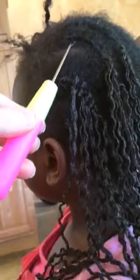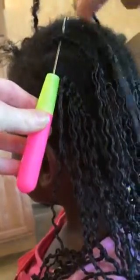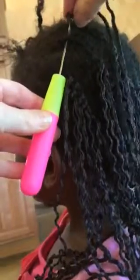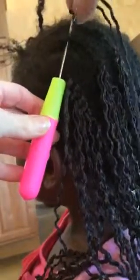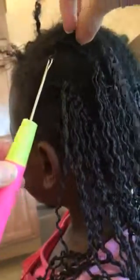You're going to stick this through a cornrow. You're going to hook the hair on the loop. You're going to make sure it's closed. Pull it through, open it back up, and then this just goes through your loop like a slipknot.